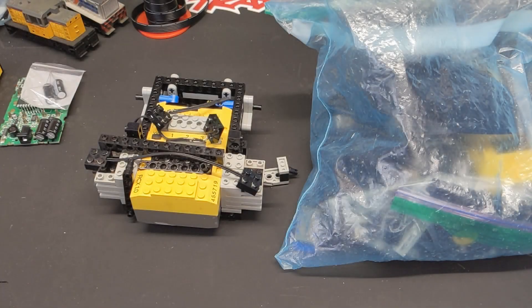In today's video, I wanted to show you the absolute mixed bag of results you will get buying LEGO Mindstorms items used on eBay or other sites.